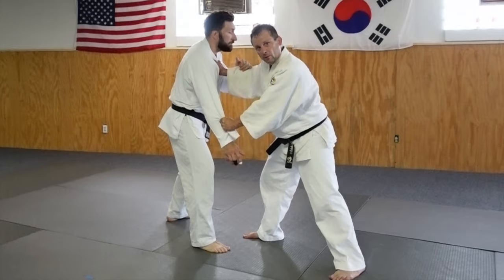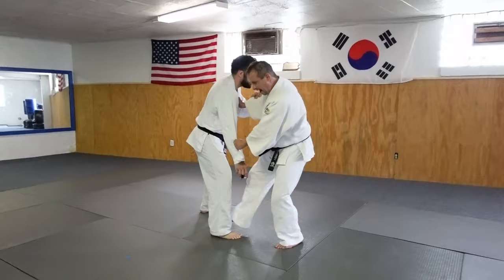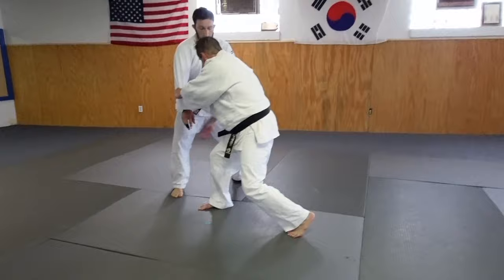Okay, what we're going to do is — this is a difficult position. So if I'm gripping up, I'm blocking, fade back, he reaches, I block, I come down. Now from here, his foot's here. I have to get his foot out of the way. So what I do is I'm just going to step in and kick it sideways from here.